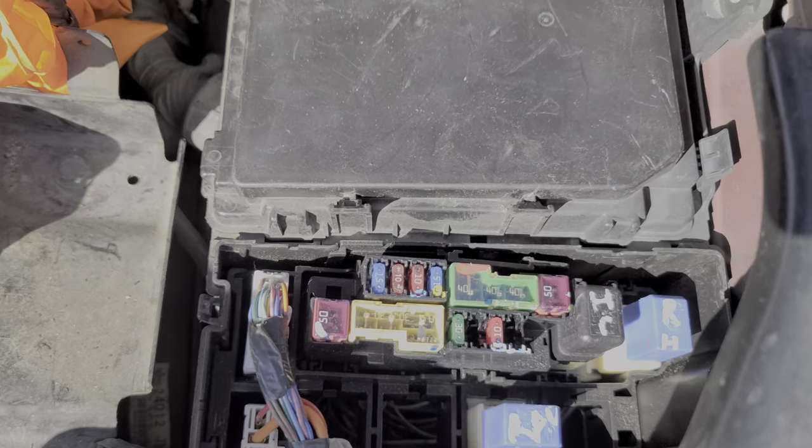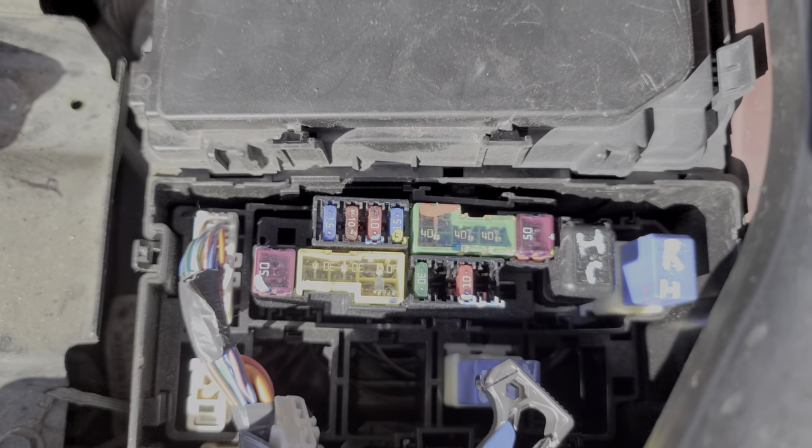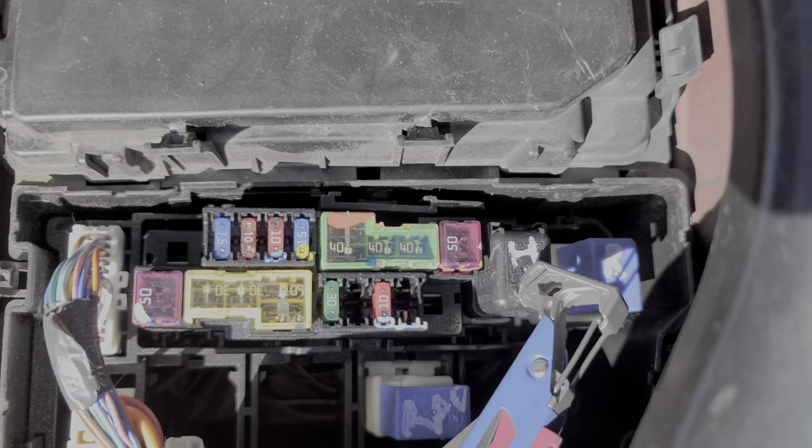The fuse for the horn is this 10-amp fuse right here, and it provides power to the horn relay, which is this relay here.